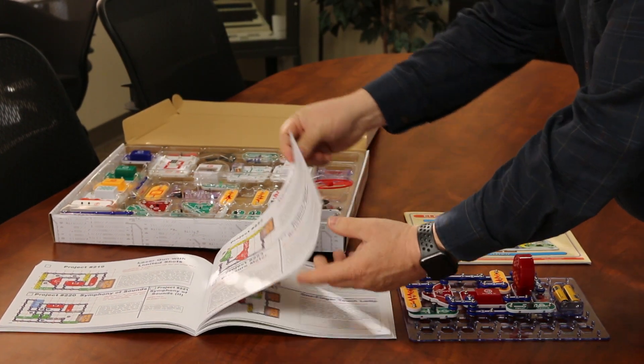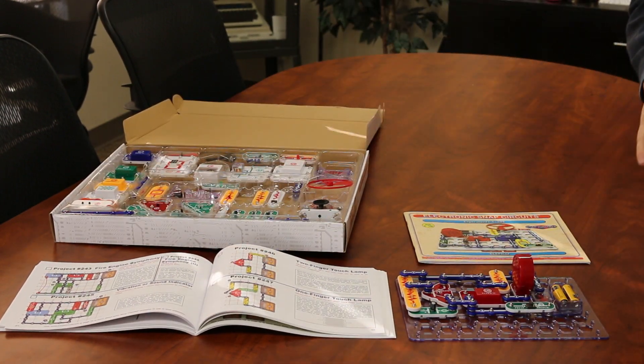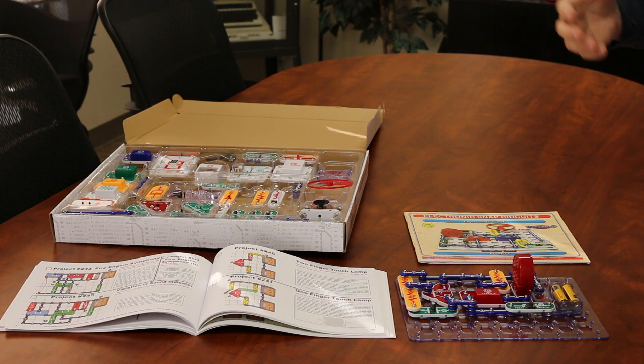You get booklets, and in these booklets there are lots of different projects — really fun things to build, and again teaching kids about electronics. It's just a fun and engaging way to involve your kids.